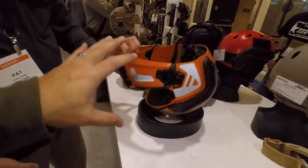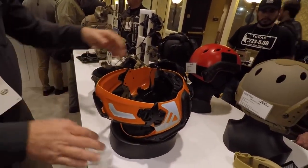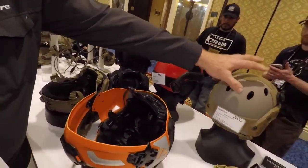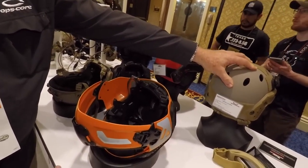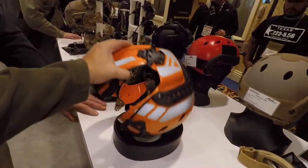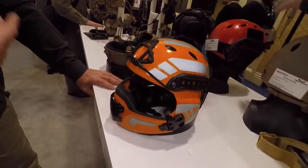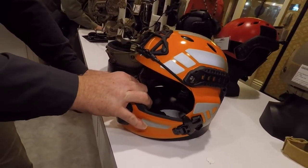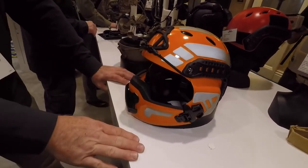How much do these bump helmets go for? The ballpark on a plastic bump right now on a retail basis is around $350. Carbon helmets are going to run around $400 to $450 retail. Is the search and rescue prototype available now? No, it's a prototype right now. We're trying to see if there's interest to move it forward as a product line, and based on this week, everybody seems interested. I think you'll see this as a product offering here shortly.